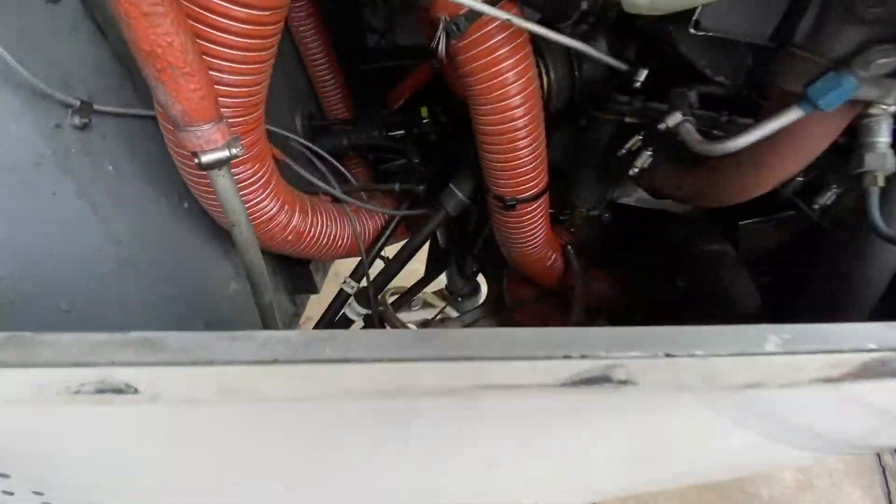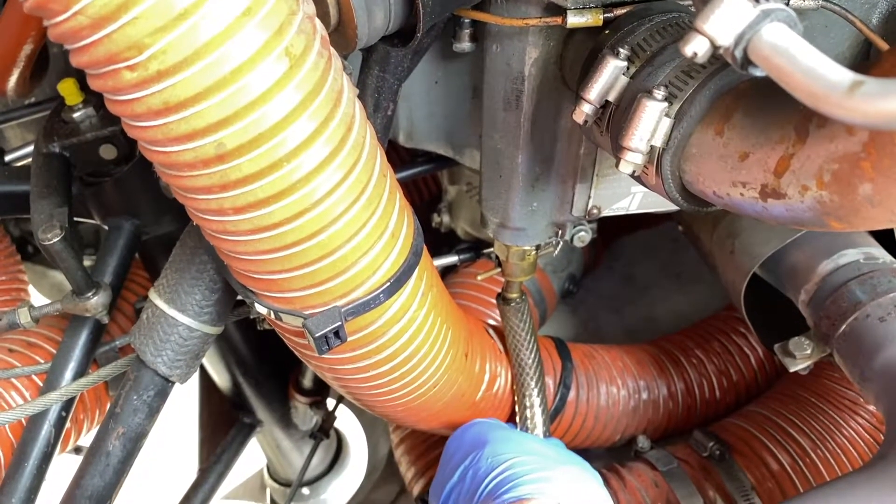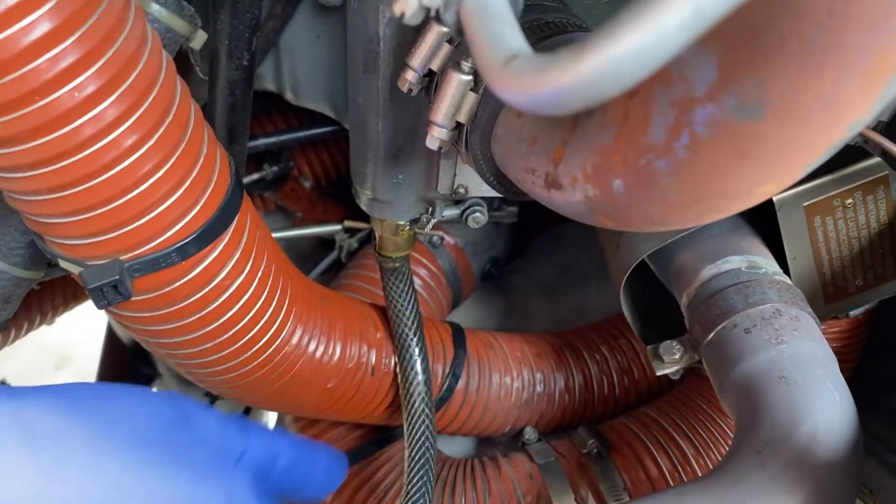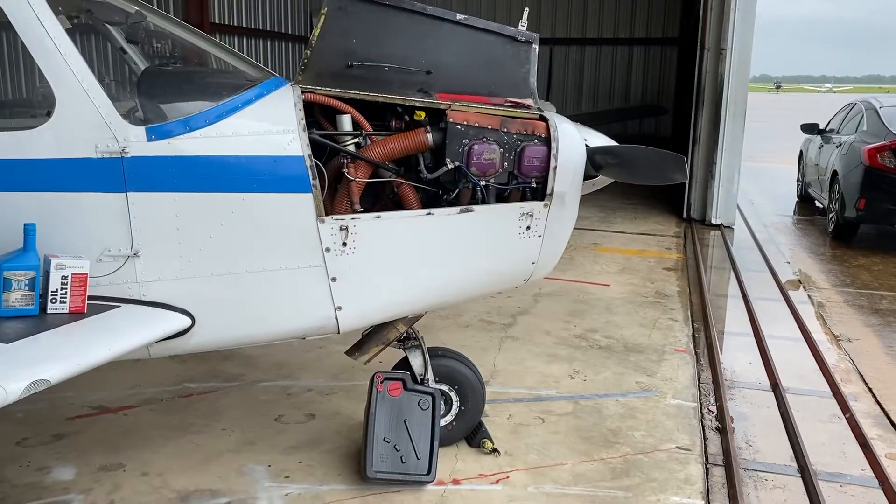Let's feed the drain hose onto the drain plug. Open the valve and the oil starts flowing. While we wait for the oil to drain, let's change the oil filter.